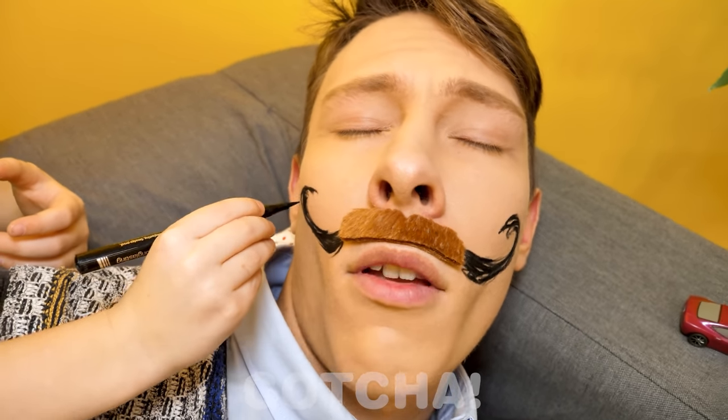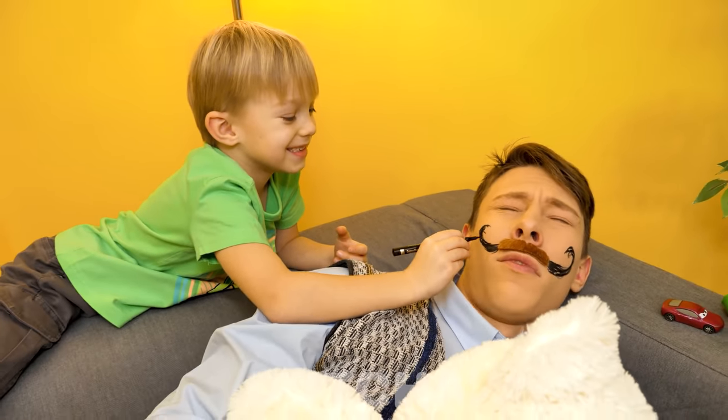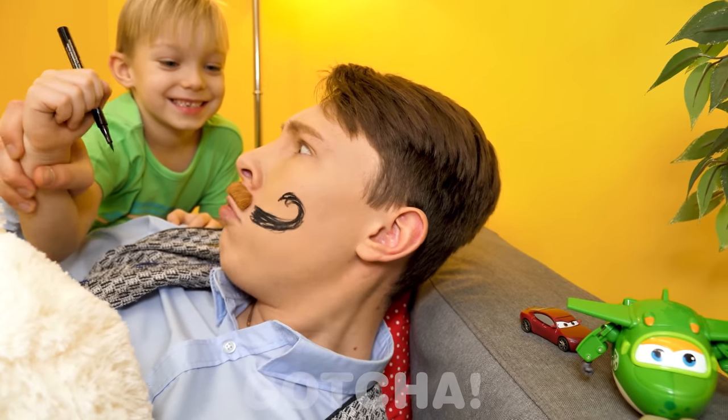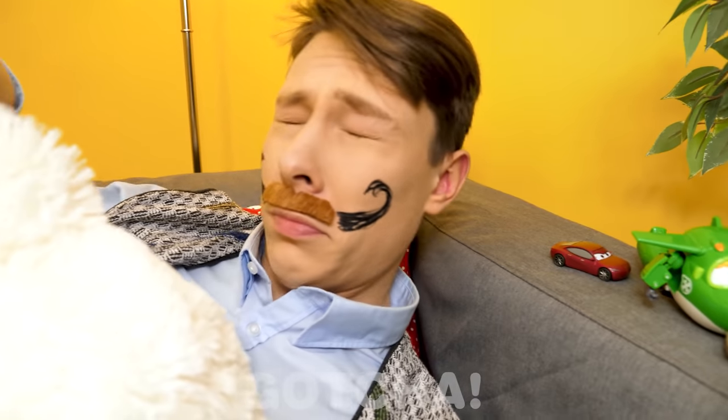Is he getting ready for a masked party? His son is just pranking him while Dad is sleeping! What is this? How long was I asleep? Better get going!